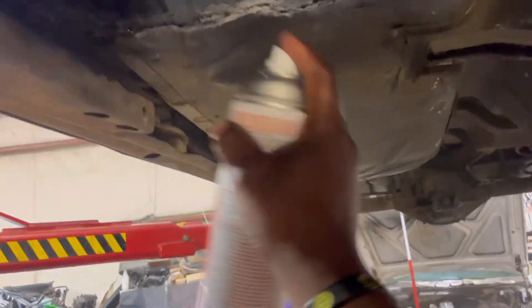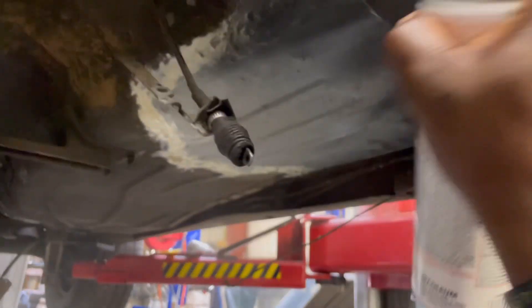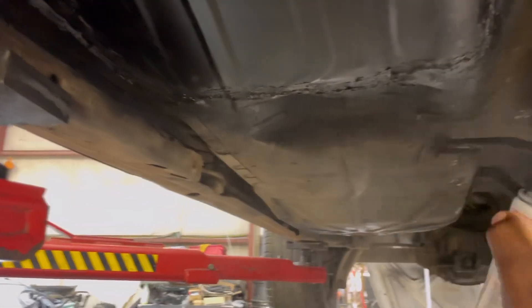I'm gonna spray that thing out, boy. Y'all can't lie — I'll be shooting with them rattle cans. I'm cold with that rattle can, y'all. Check me out. I'm gonna do a couple coats on it. Let me show y'all how we cold with that rattle can, boy.